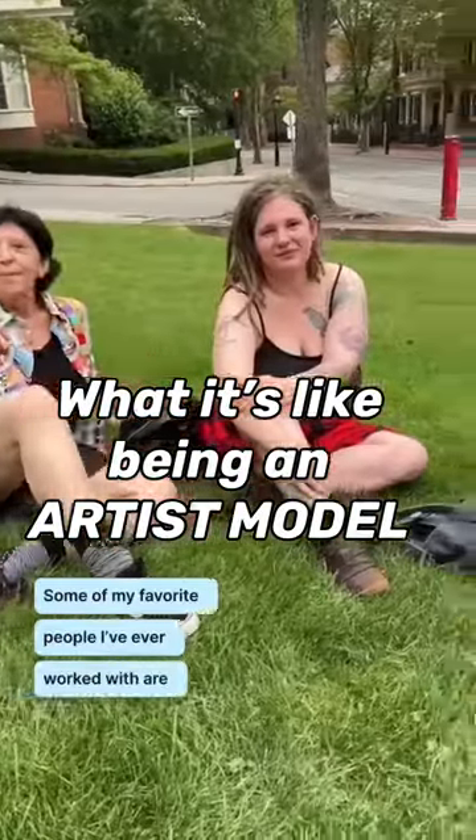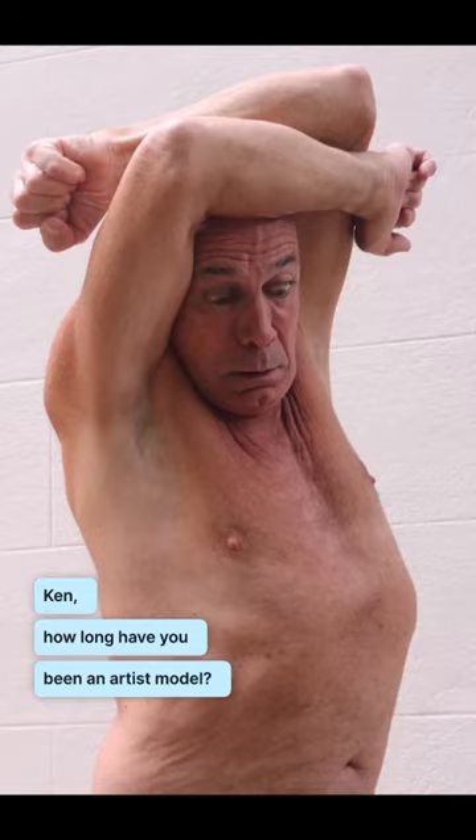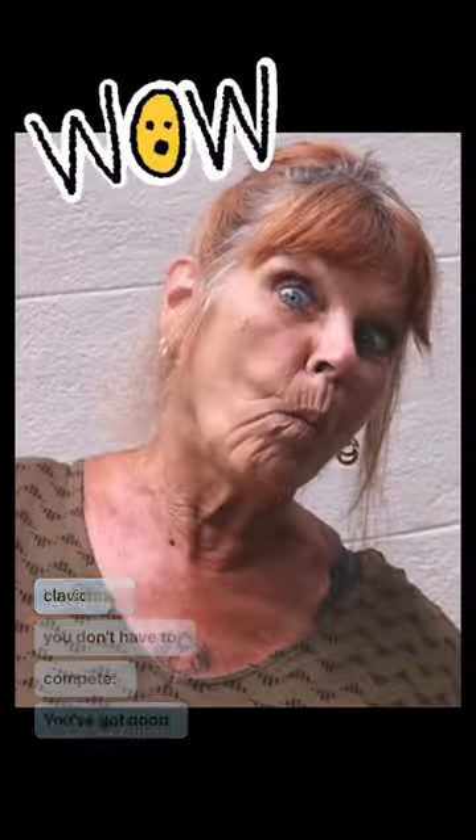Some of my favorite people I ever work with are artist models. Ken, how long have you been an artist model? Going on 10 years. I just love Ken because he turns to stone. He's got an amazing sternocleidomastoid and I really like Ken's sternum. Don't worry Linda, you don't have to compete — you've got good clavicles.